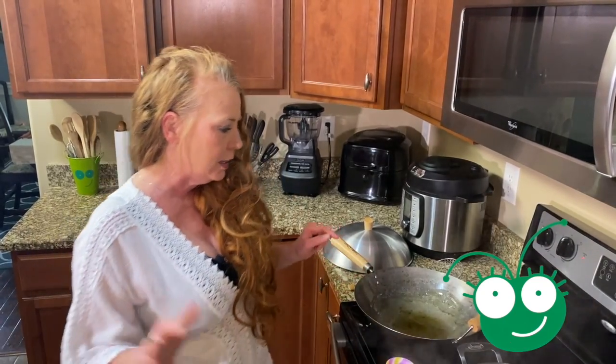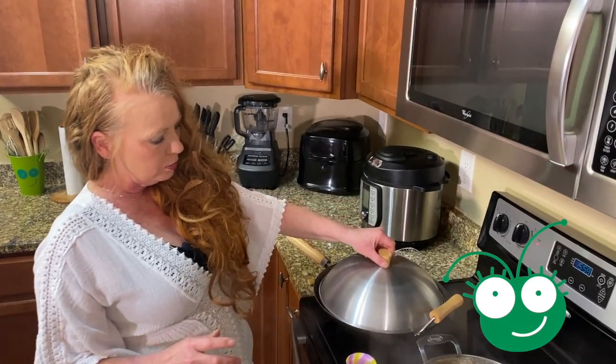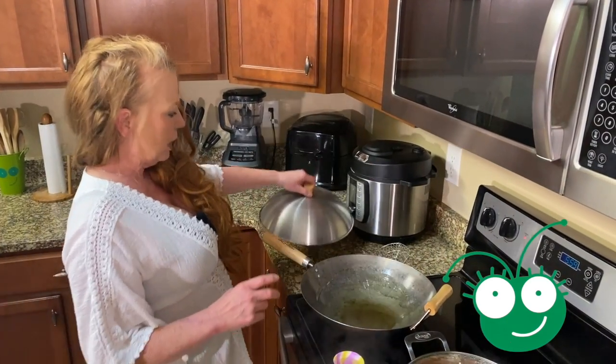Hi everyone, welcome back to Cooking with Gina Bug. I just want to thank everyone for joining me in this video today. What we're going to be doing is cooking with a wok. This is a wok and we're going to be doing stir fry today.